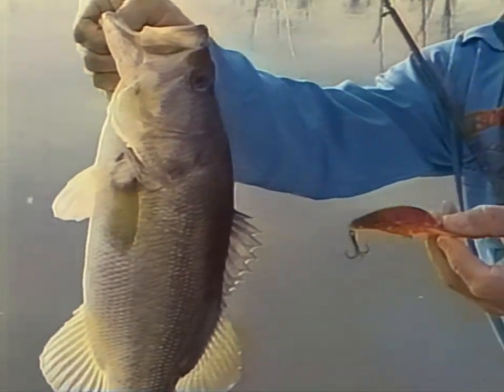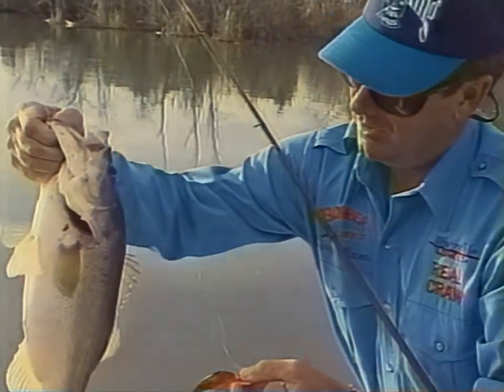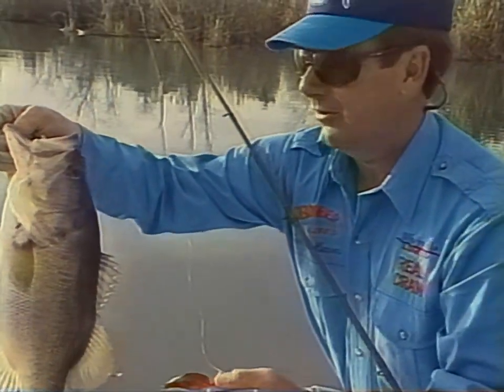That is one more beautiful crawfish bait. You get it down there banging on that and they're looking for crawfish — that's what they want.